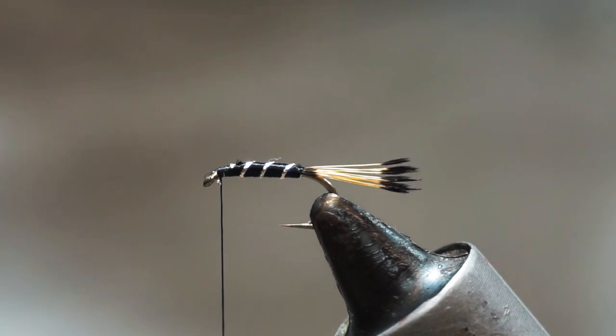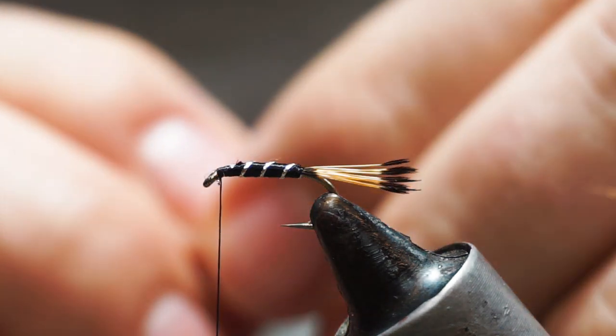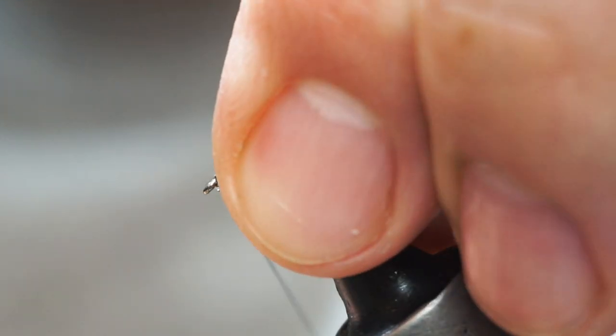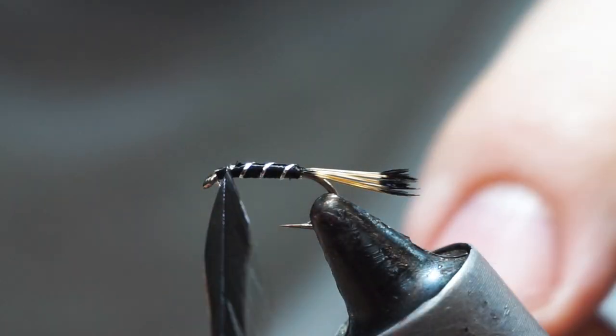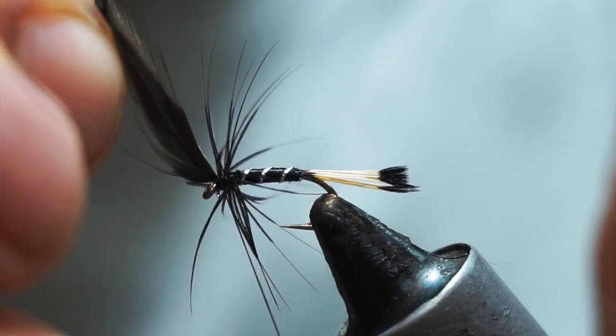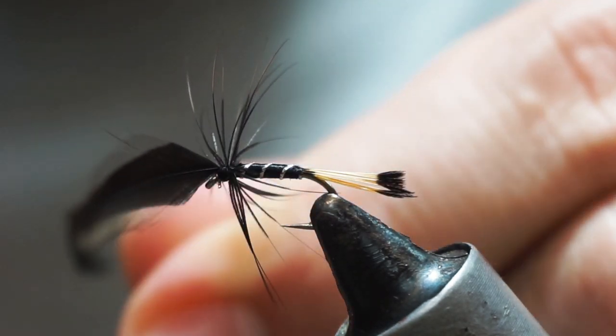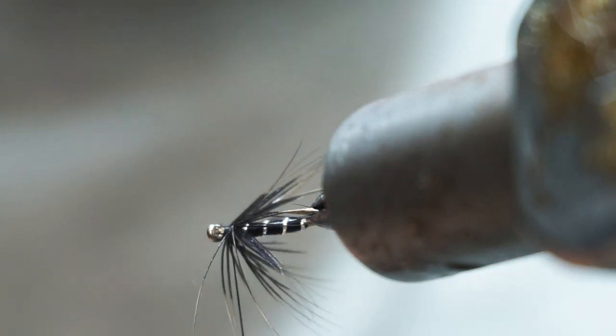Now we need to put on a hackle. The hackle on this fly will be black — you can use black hen, but I'm going to use a little black cock hackle that has a bit of webbiness to it. Tie that in and then put on one or two turns, tie across, add a second wrap to hold it, fold that back to fold the stalk, and wrap that. Then snap it off.